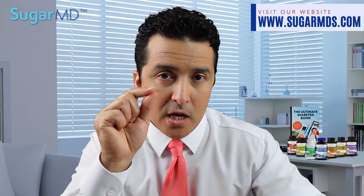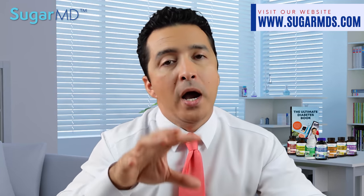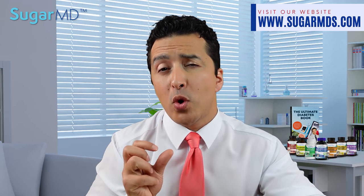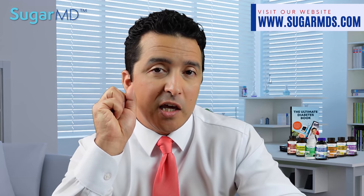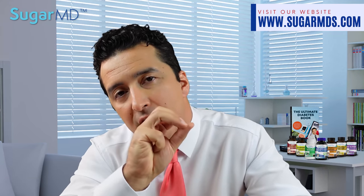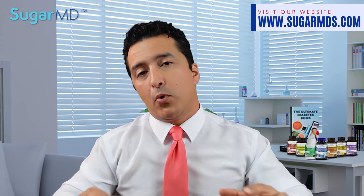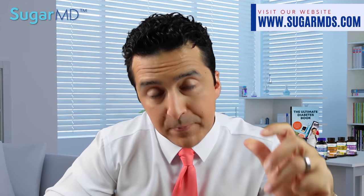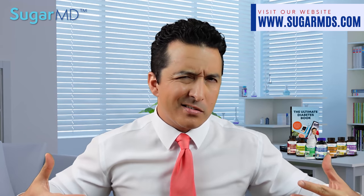What else do the socks do? Well, they keep your feet dry. If you have a tendency to sweat a lot, or if you're wearing your shoes inside and outside the home, you probably have some sweaty feet. That may not be very good because fungus and bacteria love living in hot, humid areas. Diabetic socks will help you to stay dry.